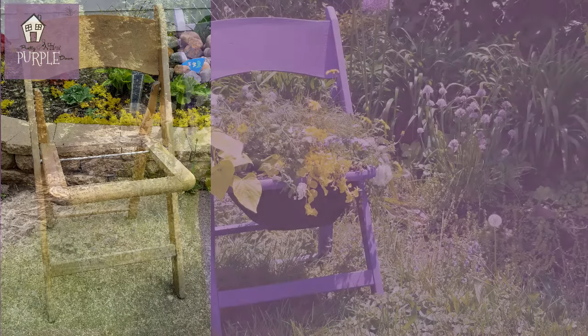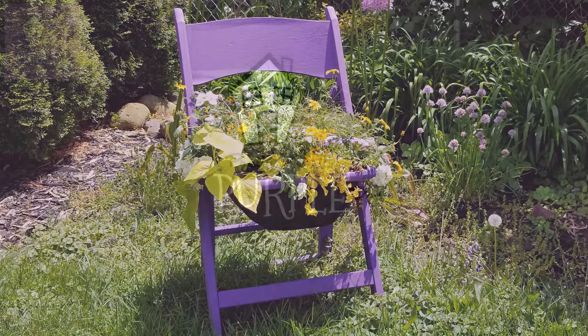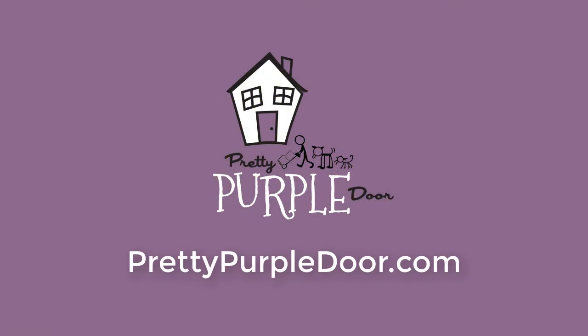So that's how you turn an old chair into a planter! If you like this video, be sure to leave a like and subscribe for more videos. Thanks so much for watching!